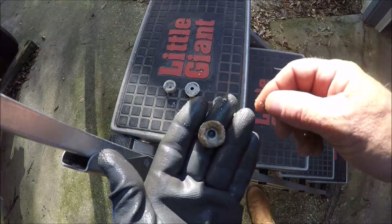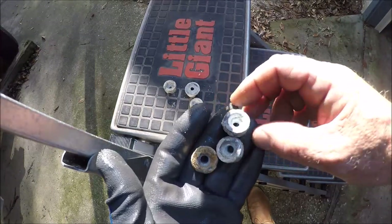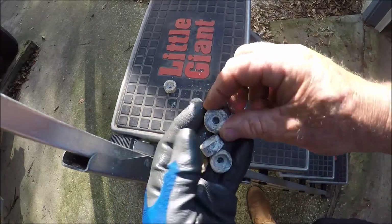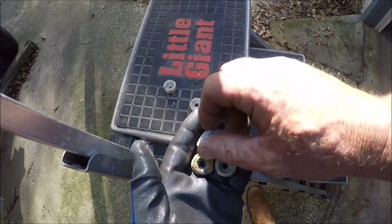That's three months of the interior anodes, and this isn't all of them — I still got more to take out. Some of these I'm going to clean up and probably reuse if I can. I still got two more to take out — I'll show you where they come from.